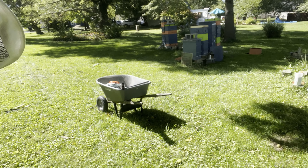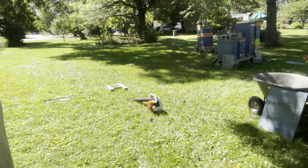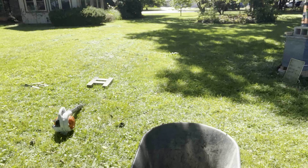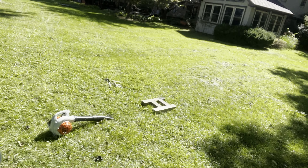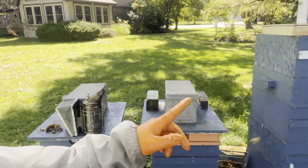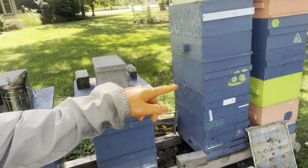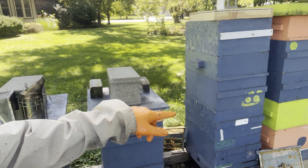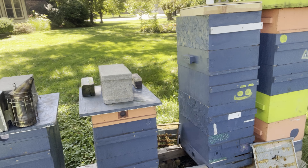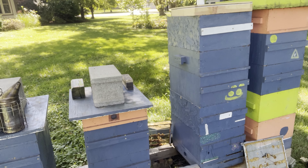Even though you want this to go quick, it doesn't. Do you ever do something and think to yourself later — what if, while I'm taking the queen excluders off, what if the queen comes up into these boxes and I'm pulling her off and blowing her out in the grass? Wouldn't that suck? I guess we'll find out.